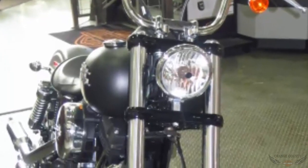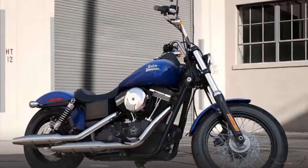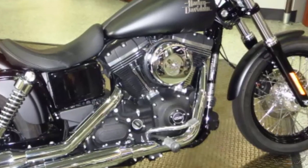Gloss black triple clamps. Textured flat console. The 2015 color options are Superior Blue, Hard Candy Quicksilver Flake Deluxe, Black Denim, Amber Whiskey, Vivid Black, and Black Out Powertrain.